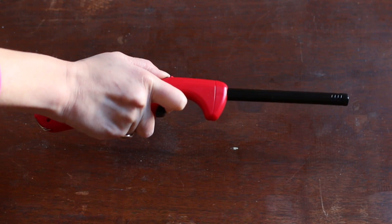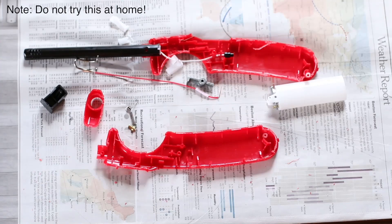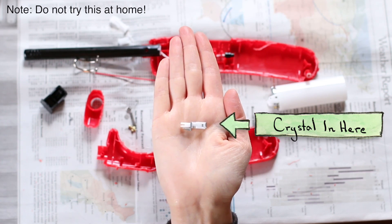You might have seen piezoelectricity at work this summer — it's what makes barbecue lighters spark. When you press the trigger, it strikes a piezoelectric quartz crystal, which in turn generates high voltage that creates a spark and lights the fuel.